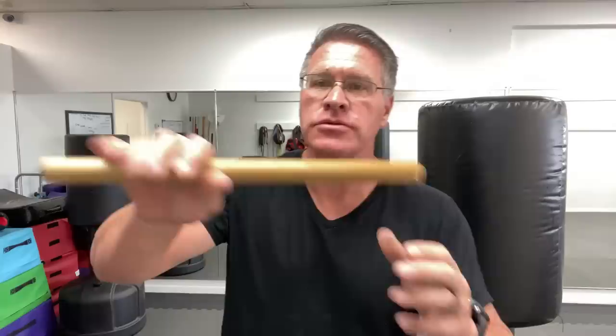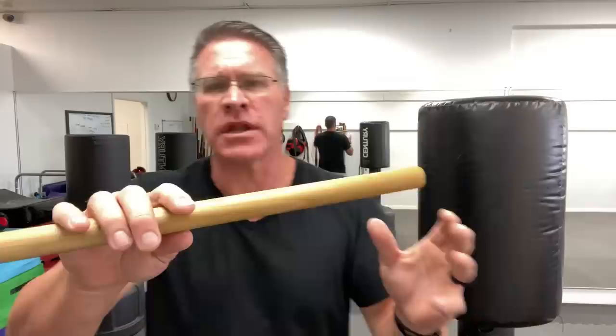This simple self-defense tool could save your life. In this video you'll discover how to use the short stick — also known as a tanbo in Japanese or Okinawan martial arts.